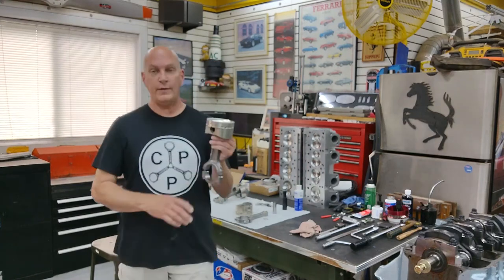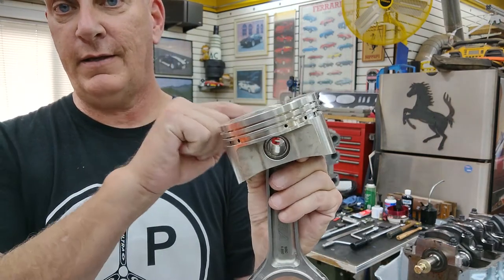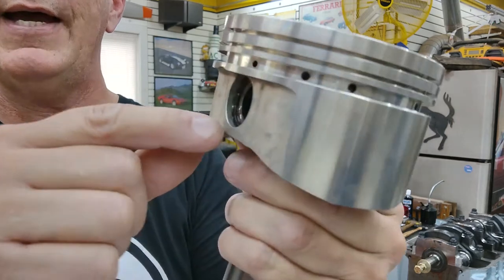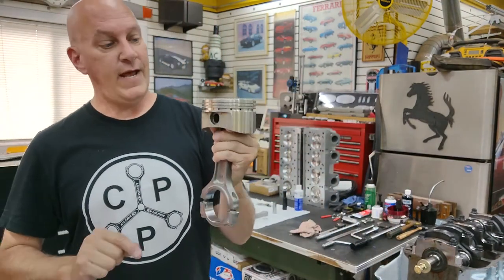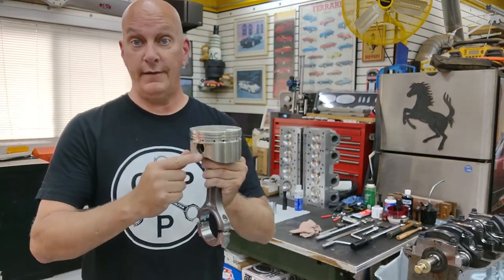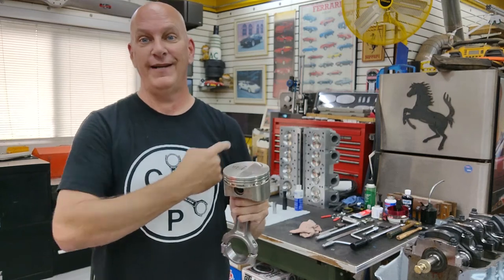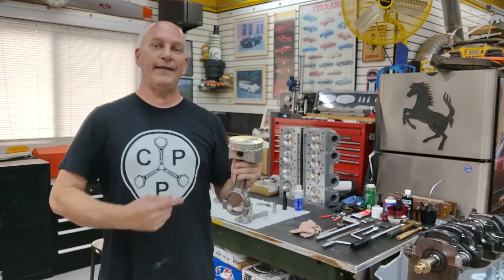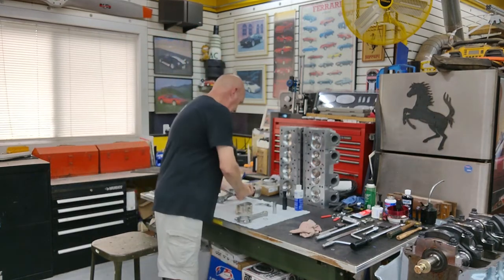I'm going to show you how to build and install one of these. We've got our pistons, connecting rods, and wrist pin. The focus today is the little spiral lock clips that go into that slot in the piston. If you've never put those in, you're going to invent new cuss words — they are a complete pain without the right tool. I tried, I looked at a million videos online, didn't have any luck, then I ran across this tool and they popped right in. Let me zoom in and show you up close how to install spiral locks.